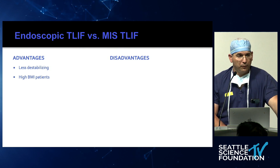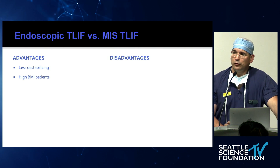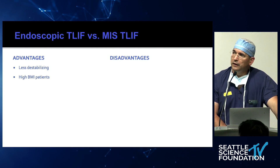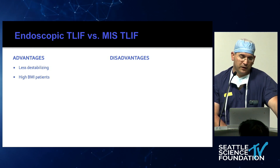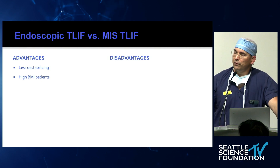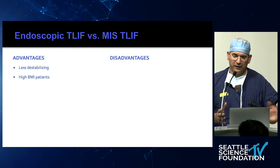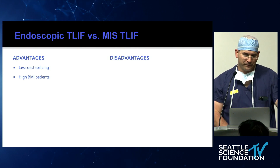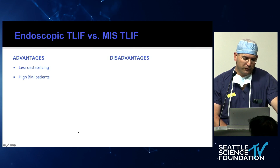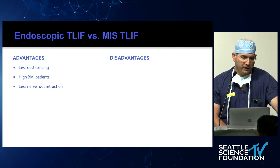For very large patients — if you're practicing where patients are large — with a tubular system, once the tubes get longer than eight centimeters it becomes very difficult. With the endoscope, you don't have that limitation as much, and you can always order the long set for an extra couple inches. So for very large patients, the endoscopic T-lift is definitely preferred. There's also less nerve root retraction.